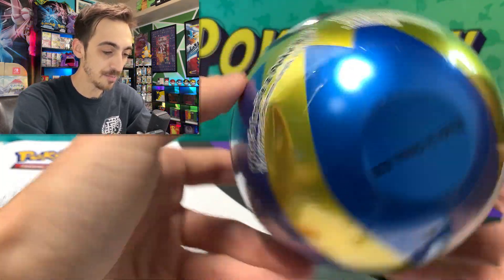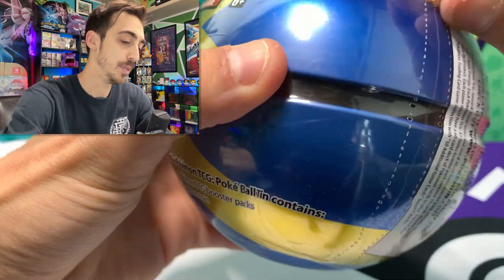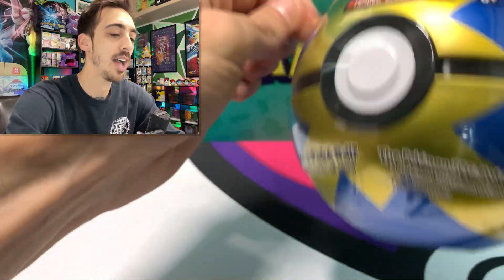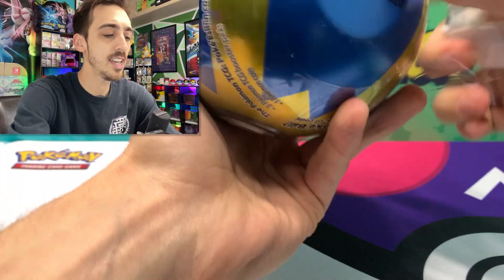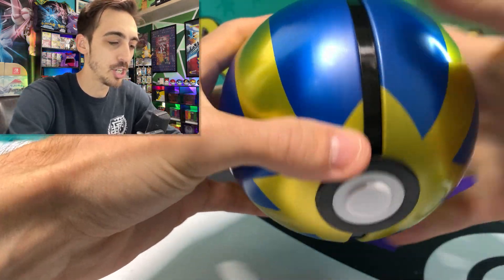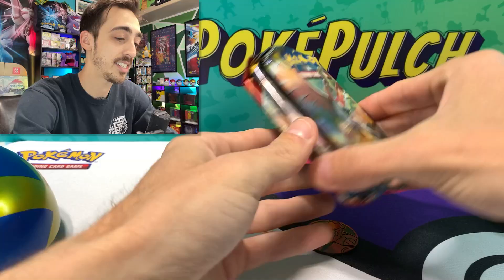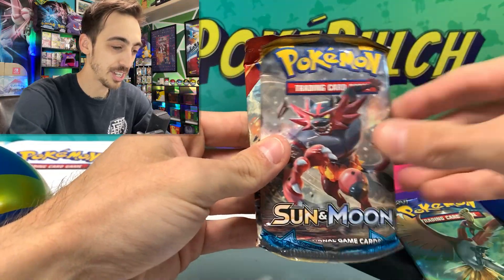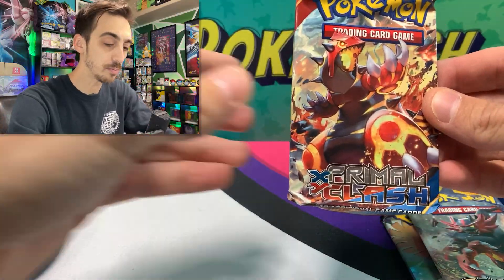Second Pokeball tin — this one is a B20. Let's find out what's inside. I don't think they will all have the same packs, but I have a feeling there might be one consistent pack in all of these — I'm thinking it's going to be Burning Shadows, but let's see. We've got Burning Shadows, Sun and Moon Base, and a Primal Clash. Let's start off with the Primal Clash.